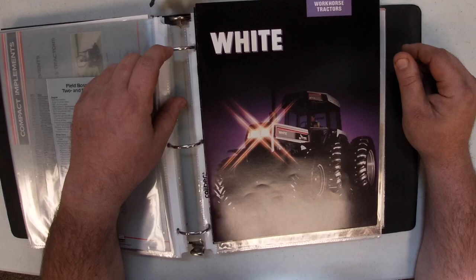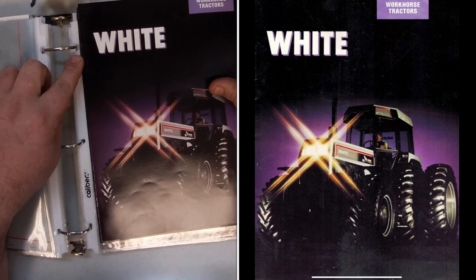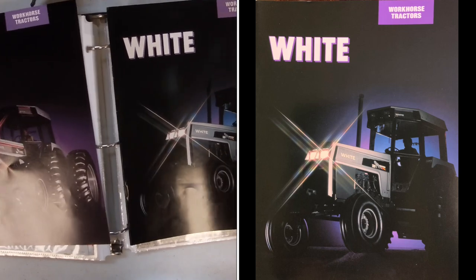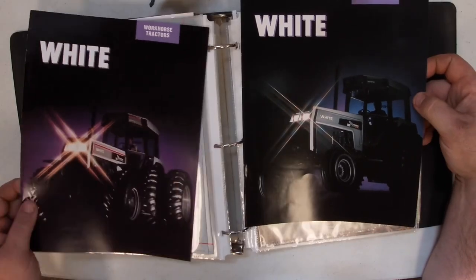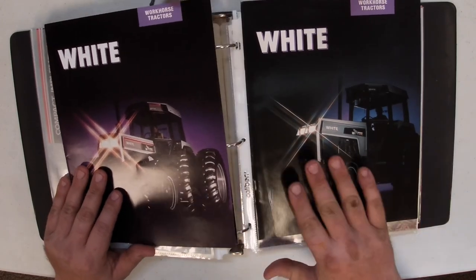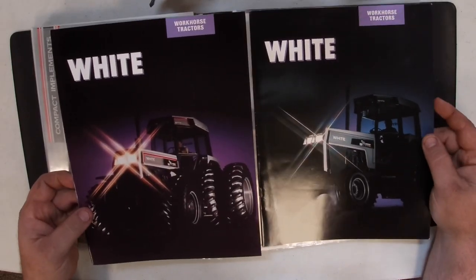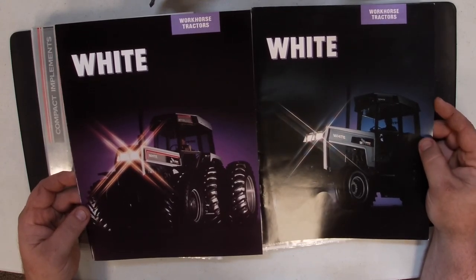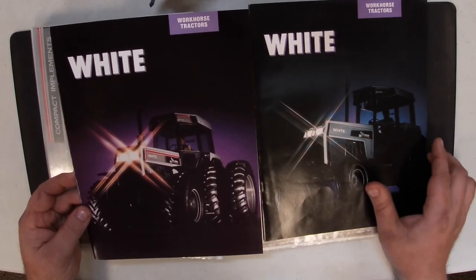When you think of the Workhorse literature, you usually think of this piece right here with the front wheel assist on the cover, but there is actually an earlier piece that has a two-wheel drive tractor on the cover, but it does not have the red stripe in the decal yet, as you can see between the two. They made a few changes on these, but largely the same. There are pieces of literature where they might appear similar but they're not on the inside, and so these appear different but they're largely the same — it kind of goes the other way too.